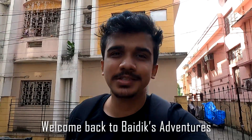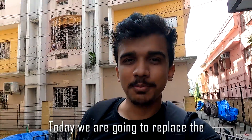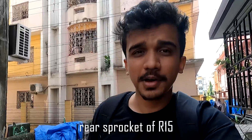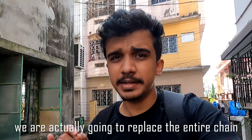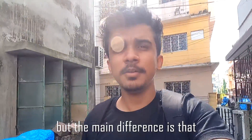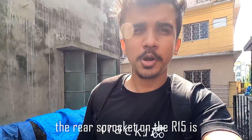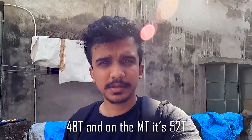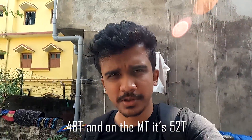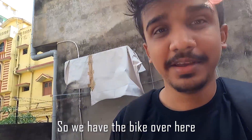Welcome back to Boydix Adventures. Today we are going to replace the rear sprocket of the R15 with that of the MT15's. We are actually going to replace the entire chain sprocket set. The main difference is that the rear sprocket on the R15 is a 48 tooth, and on the MT15 it's a 52 tooth.